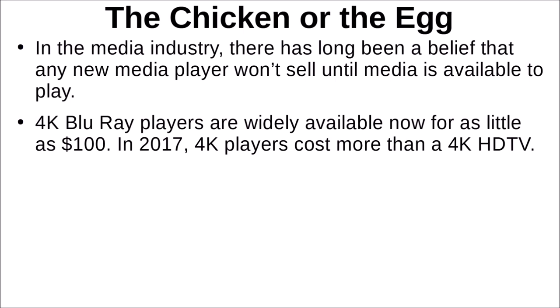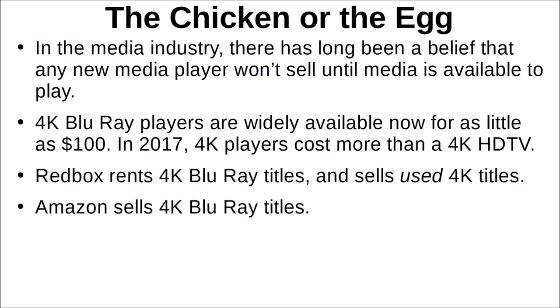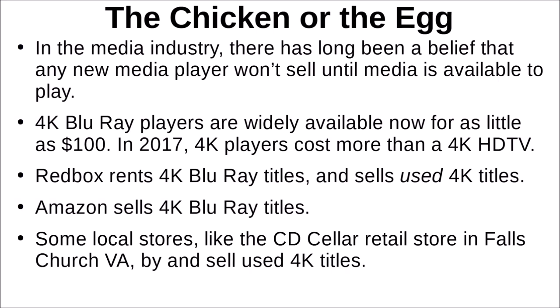4K Blu-ray players are widely available now for as little as $100. In 2017 when I bought my TV, 4K players cost more than the TV itself — not true anymore. Redbox rents 4K Blu-ray titles and even sells used 4K titles from their kiosks. Amazon sells 4K Blu-ray titles, and some local stores — like The CD Seller, a retail store in Falls Church near me in Northern Virginia — buy and sell used 4K titles, so you can get one for much less than a new title.